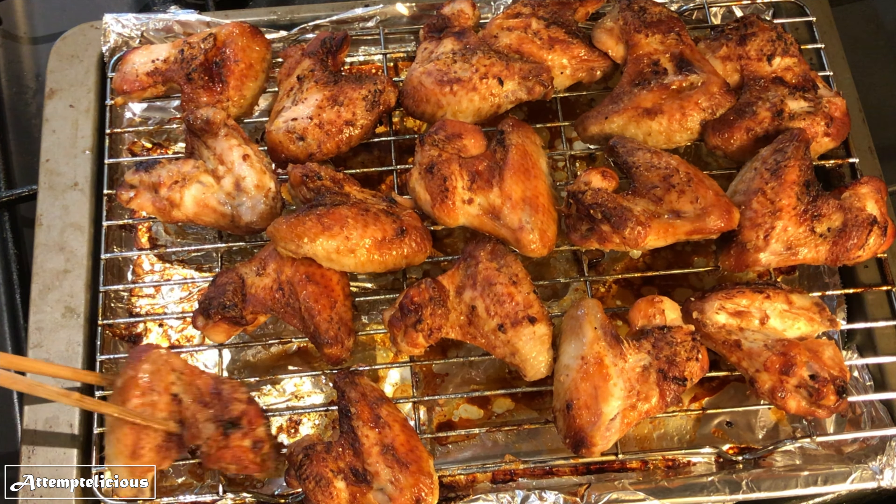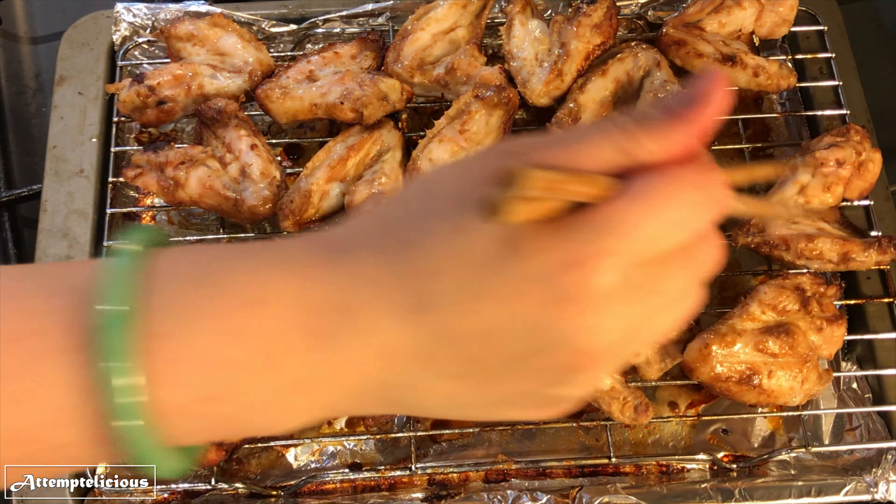After 20 minutes, flip the chicken wings over and put them back in the oven for a further 20 minutes.